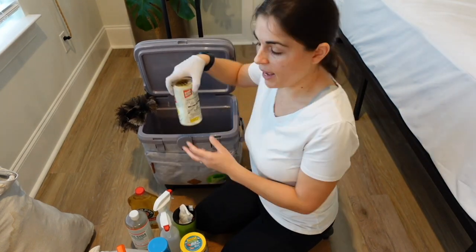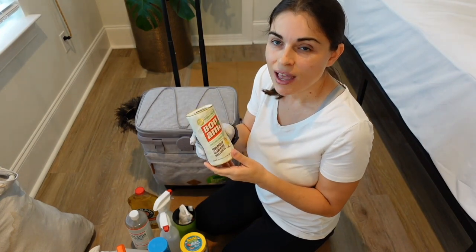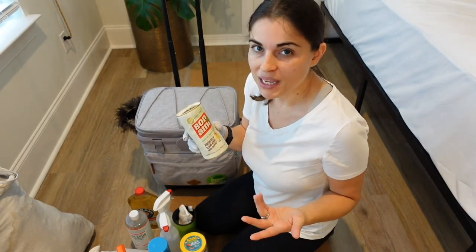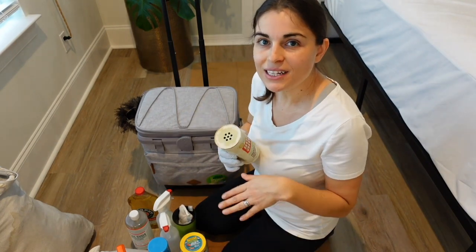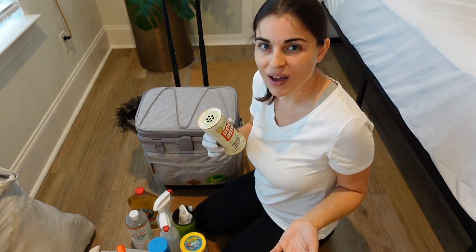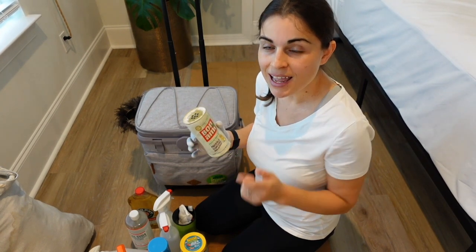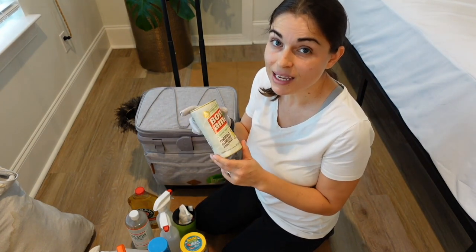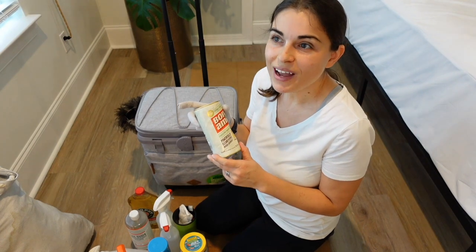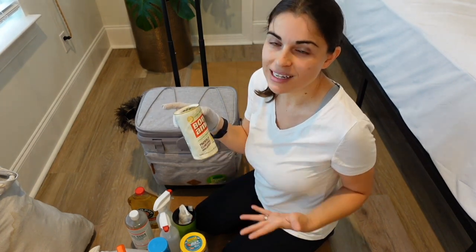I also have Bon Ami. I don't use it that much — baking soda and Bon Ami tend to leave a powdery film that I have to clean afterwards. But if I feel like I need a little more abrasiveness in the cleaning, I'll use it. I've had this one can for a year, so as you can tell I don't use it much, but I do have it in my kit just in case.